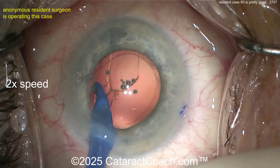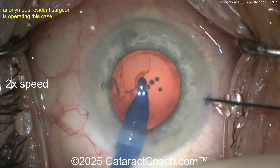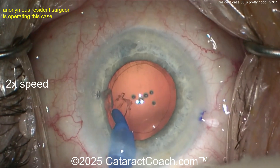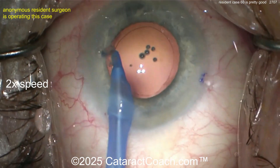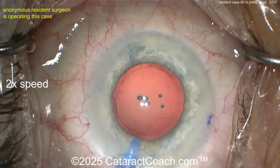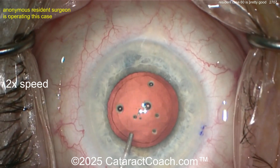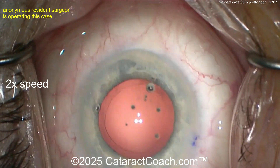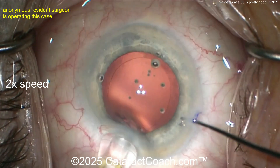For case 60, that's really good — but be your own toughest critic. Maybe start challenging yourself with a newer technique. It's time to move to stop and chop. You can't do divide and conquer forever — you've got to learn everything. By the way, the onus is on you as a resident to make a list of things you want to learn: like a Yamane, a pupil expansion technique — make a list. Then work with your attendings, professors, and consultants to find appropriate cases so you can learn these during your training.